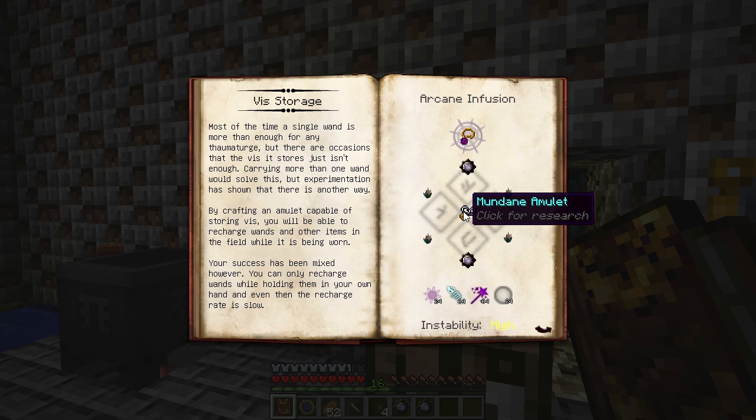To craft one, you'll need to infuse a mundane amulet with some primal charms and mixed crystal clusters. You'll also need Aurum, Potentia, Precantatio, and Vacuos Essentia.